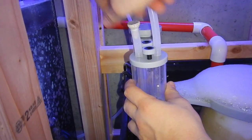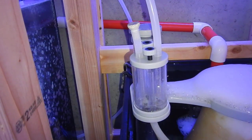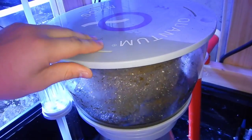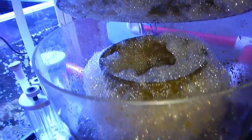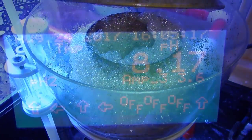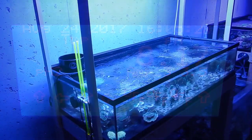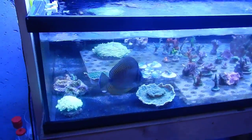I definitely noticed a big difference in pH even on the temporary setup alone. After just 24 hours it went from 7.6 up to about 7.9 to 7.95, and then once I added this proper airline there was a big jump — it went up to 8.15. My alkalinity came in just under 9.5, which is right where I like it. The corals started opening up immediately and I could tell everything in the tank was doing much better.